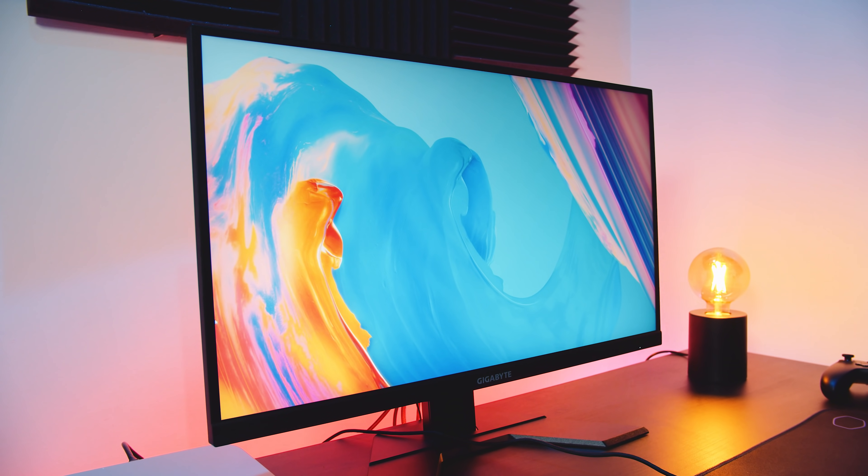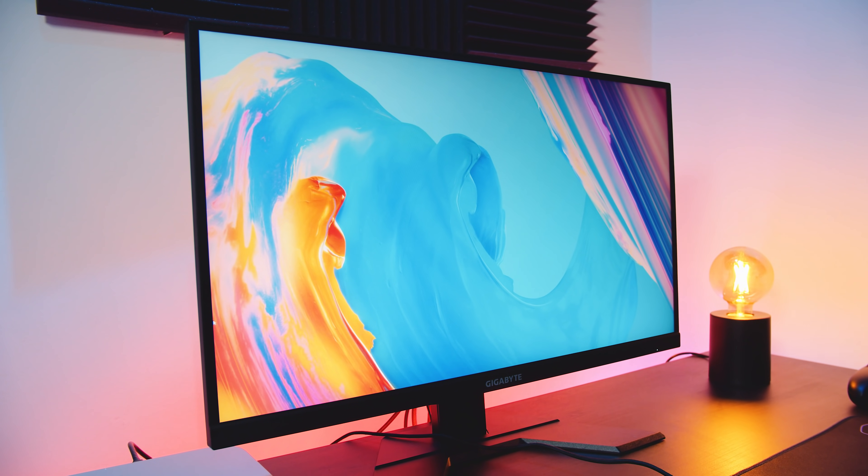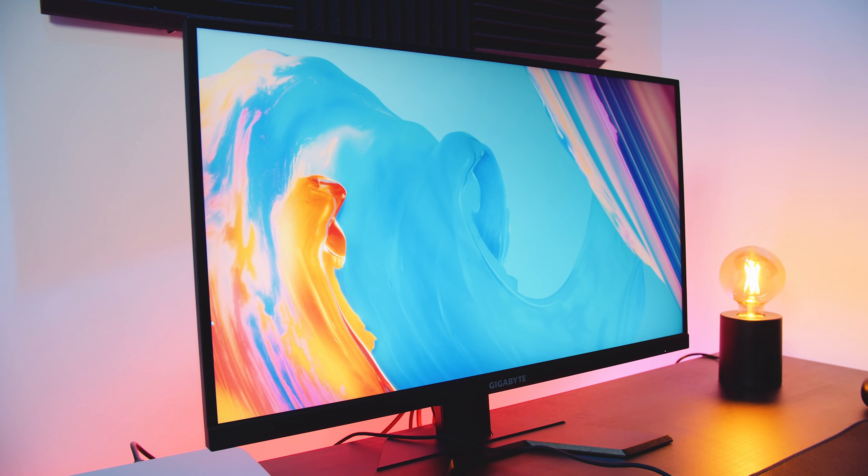In this video we're going to take a look at one of the most interesting panels we've seen in a while. It's Gigabyte's 27-inch IPS panel, the Gigabyte M27Q. It's 170Hz, 1440p and it's got a KVM. So let's see how it is.